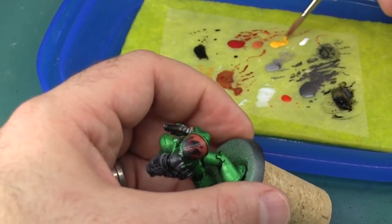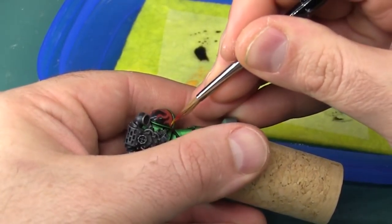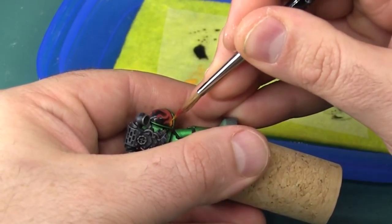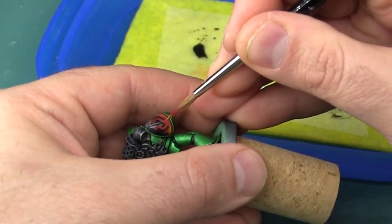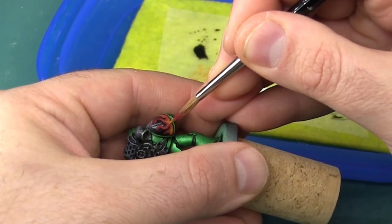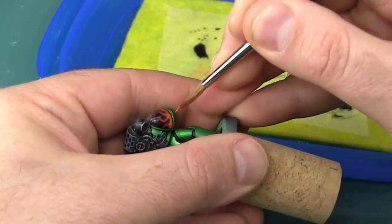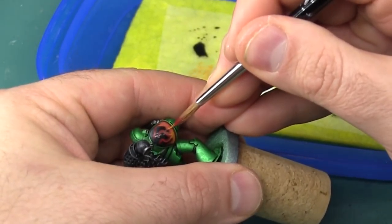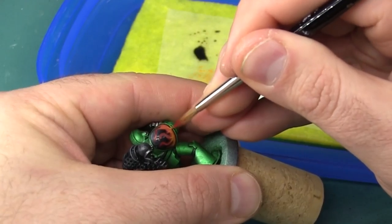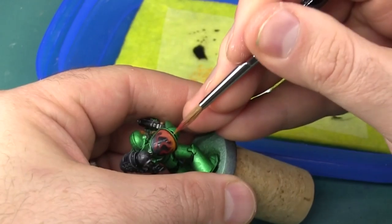Now I'm going to repeat that same process again with the Uriel Yellow. This is definitely a very translucent color — it is not a base coat color like the other two are. Even without being thinned and without using it on a wet palette it still allows some of the other colors to show through. I'm repeating the same process, leaving a little bit of the orange all the way around completely exposed and focusing the yellow more and more towards the core of each area of the flame, so it's basically hottest and brightest in the middle and slowly cools towards the outside.